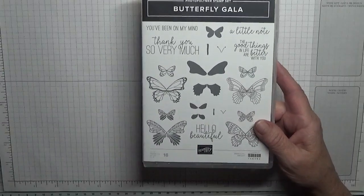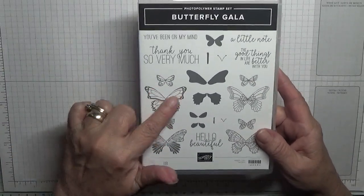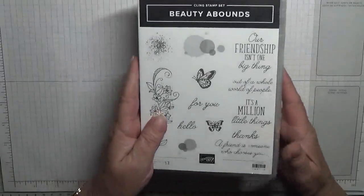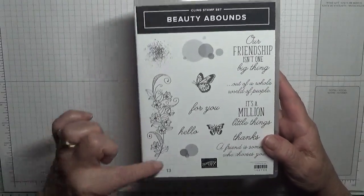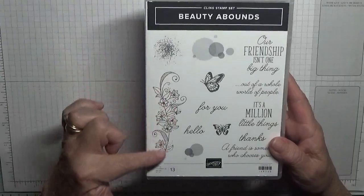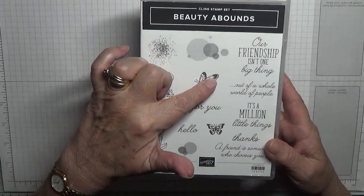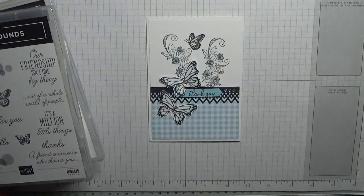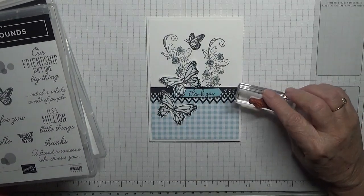To make this card I used the stamp sets Butterfly Gala — I used this butterfly — and I used Beauty Abound and I used this image, that butterfly as well. I also used the word 'thank you' out of FreezaBird.